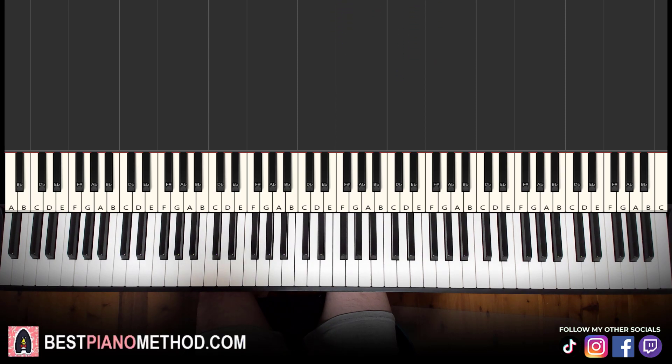Very beautiful, misty, and mysterious — a beautiful theme. And not difficult to learn. Let's go ahead and learn it right now.